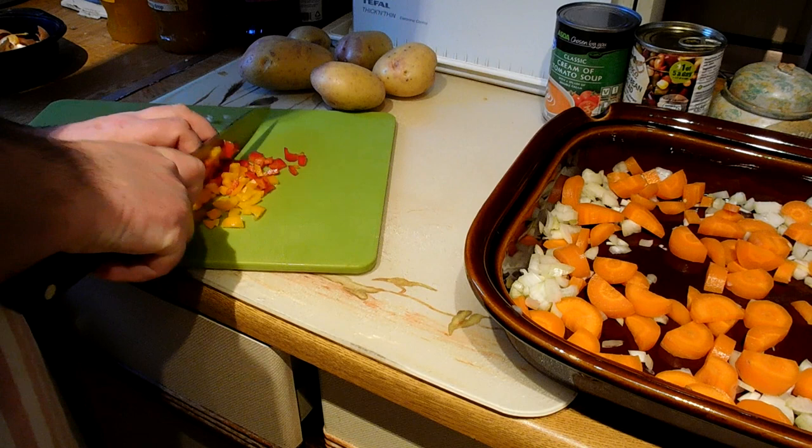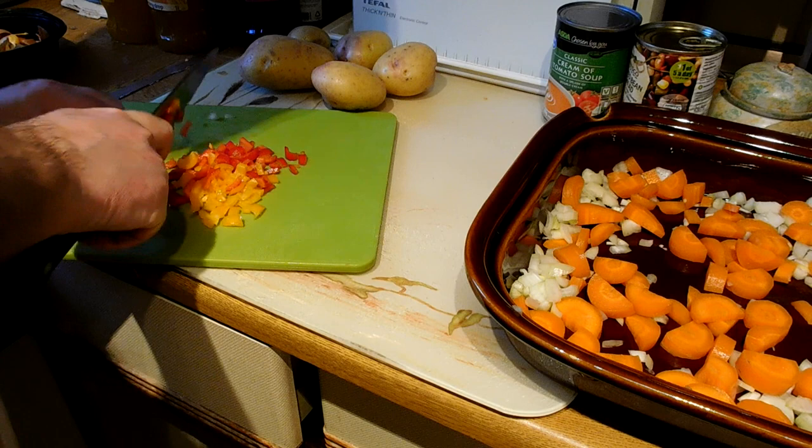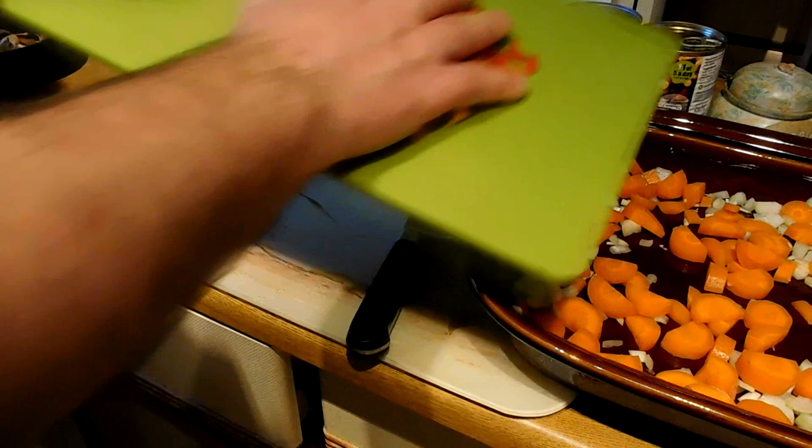Cutting those into quite small pieces because these have got a lot of flavour and I want all that flavour to come out and work its way through the dish. We'll spread them around the dish with the other ingredients.